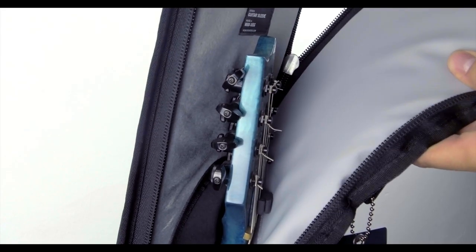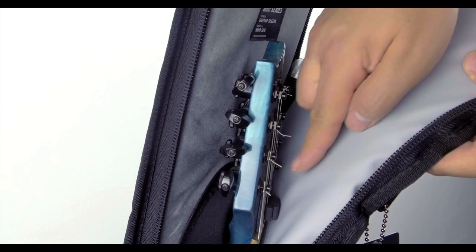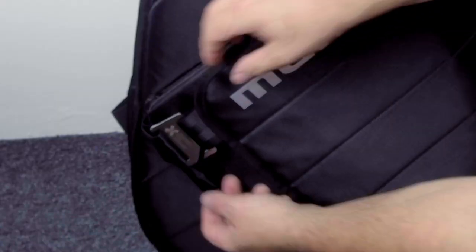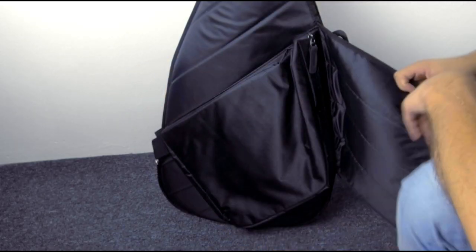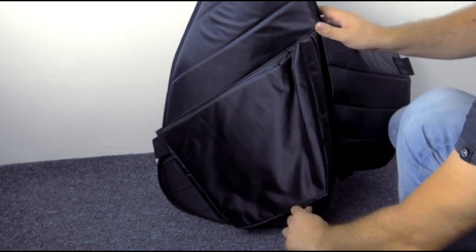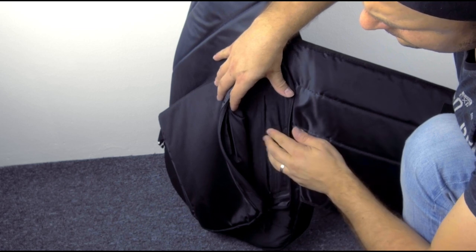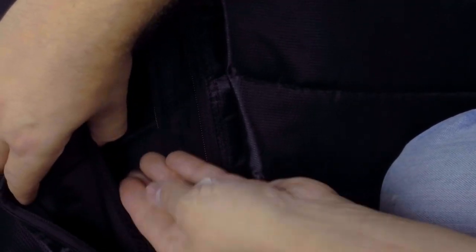This extra padded part prevents sharp string endings from poking through the case. Very cool. You can open the storage pouch with this stylish steel buckle — it is very secure. The sleeve pouch is designed for your accessories such as tablets and small laptops, and this inner pocket is made for all your small items such as capos or guitar picks, for example.